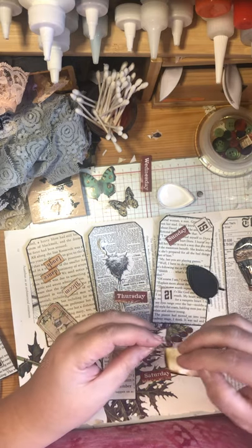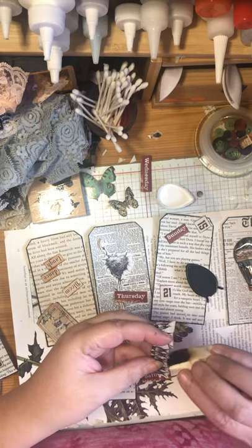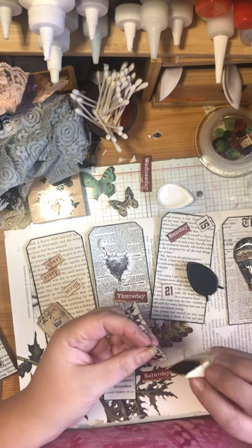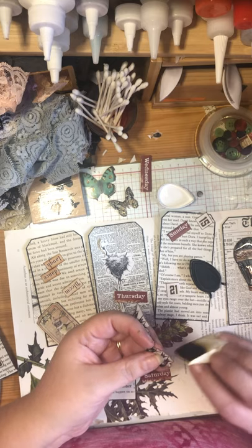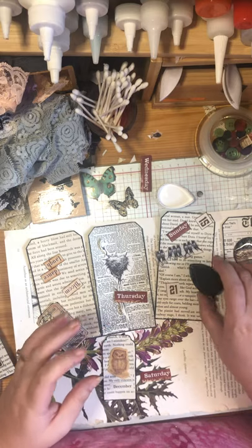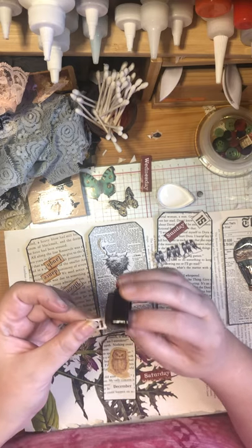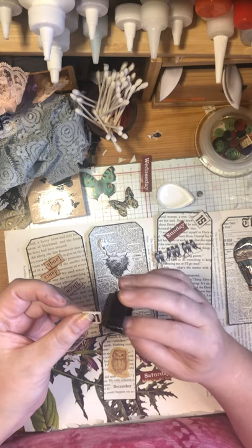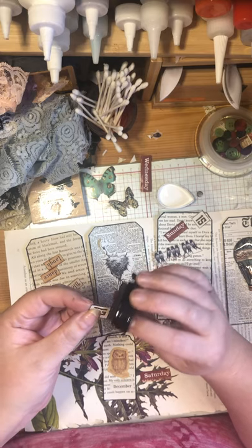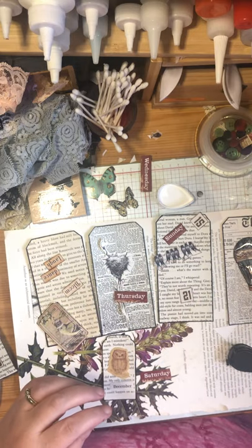Art teaches you how to go with the flow, because art often becomes its own living thing. Whatever you're creating develops an energy and path of its own, and you have to respect that process and allow it to happen. Sometimes it's like, 'this isn't working out the way I envisioned, but now it's working out in a much better way' - and a lot of times that happens.